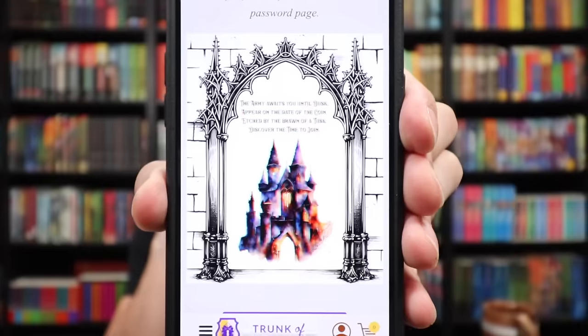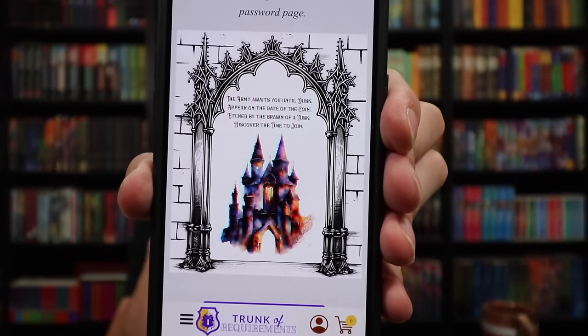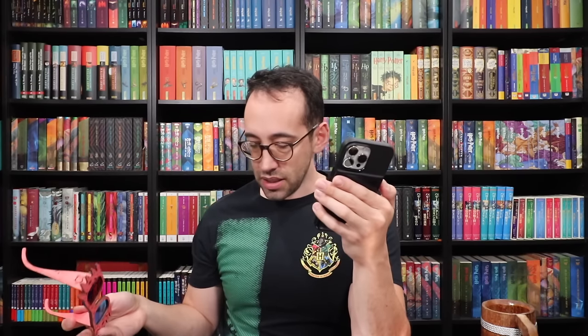Trial two begins now. 'The army awaits you until dusk. Appear on the date of the coin etched by the brawn of a tusk. Discover the time to join.' We've already discovered the time — 6:15. 'Etched in the brawn of a tusk' — does it mean this? 1815. Trial two of three completed — you have discovered the correct time by entering 6:15 PM.